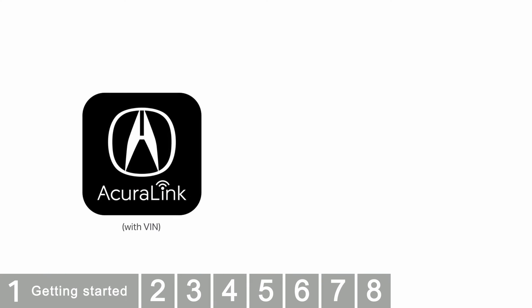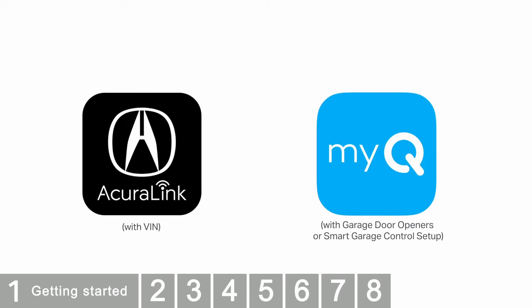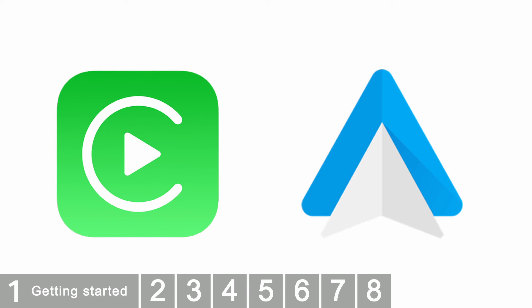The AcuraLink app and an active account — you will need your vehicle VIN to set up the account. The MyQ Garage and Control app with active account and connected garage door opener or smart garage control. All vehicles must connect to Apple CarPlay or Android Auto with a USB cable.